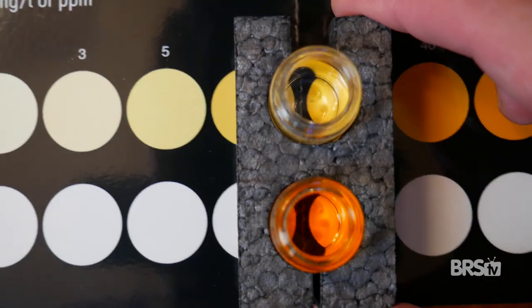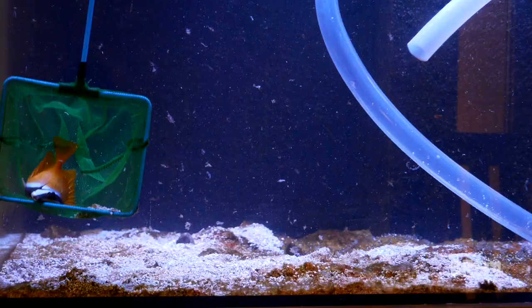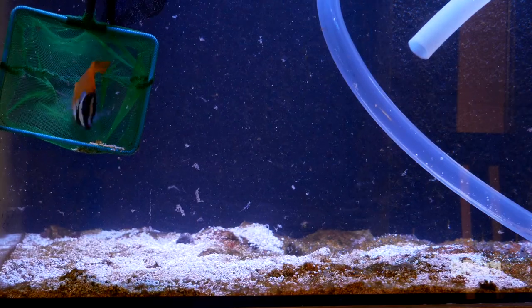Dead spots in a tank are more than just ugly. They can cause nutrient imbalances, huge algae outbreaks, and if left unchecked for too long, they can even crash your tank.